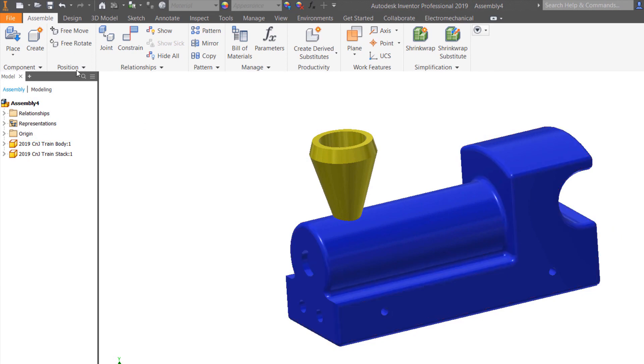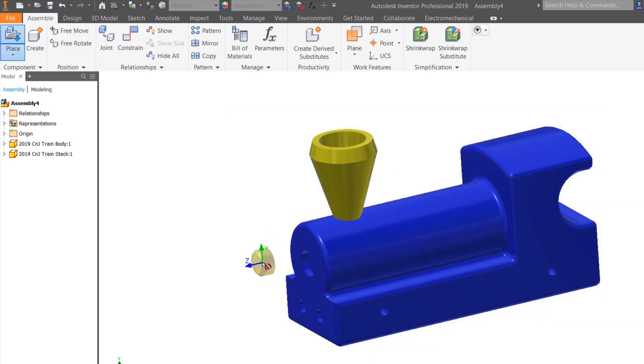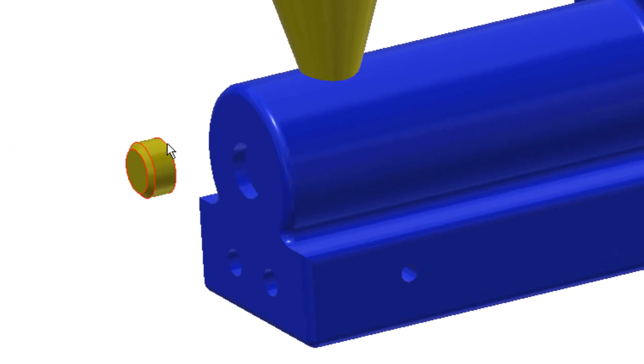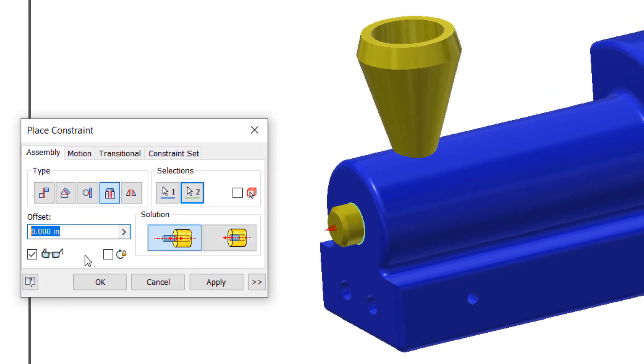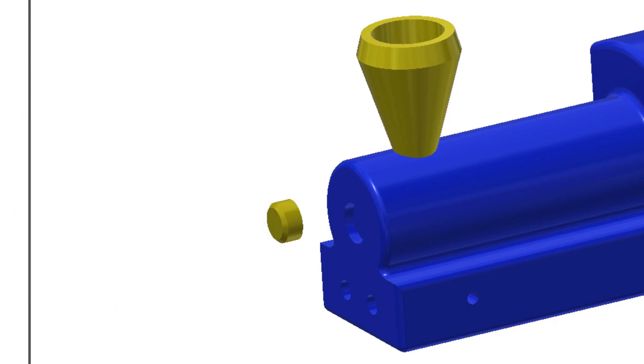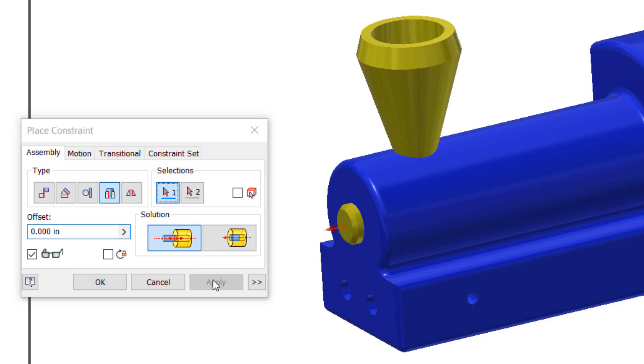Let's put in the headlight next — we'll place a headlight in the front. We want to place the edge of the headlight into the bottom edge of that hole. Make sure you don't select the top edge; if you get that top edge, it doesn't go into the hole correctly. Make sure you choose the insert command and pick the inside edge to the inside edge, then click Apply.